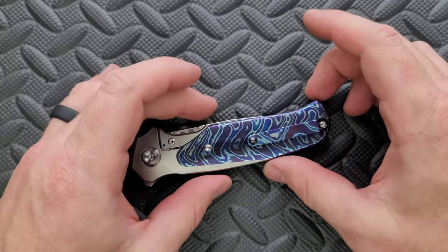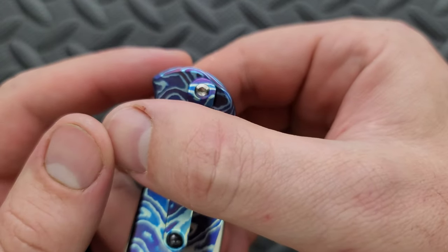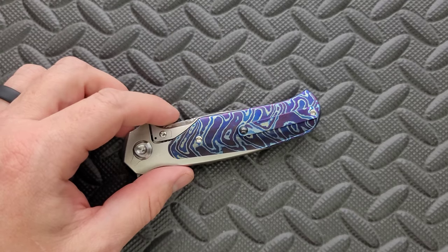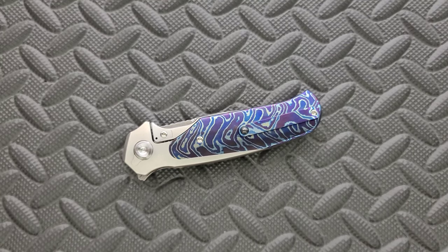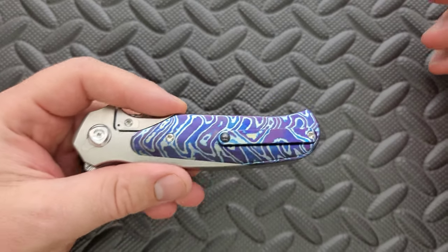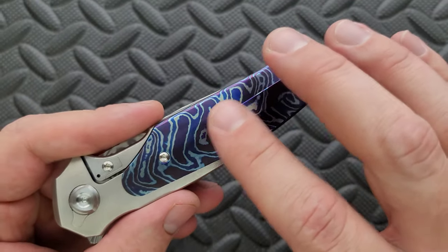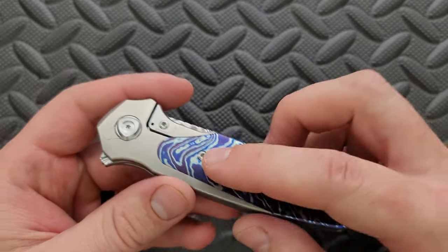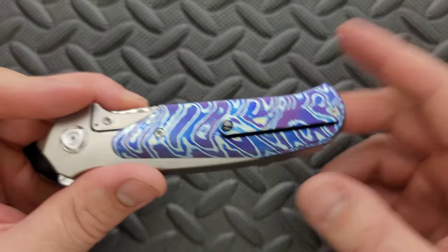If I was going to grade this clip, I'd probably give it a B. It's fine, it works, and the carry depth is definitely good. I like how this clip is actually recessed a little bit into the Mokotai underneath. With the rest of this knife being so right to my preferences, that's the one thing that sticks out. On the inlay versions, it's going to ride very gracefully right over your pants pocket, and that ball is actually going to roll in there as you put it in and out of your pocket.